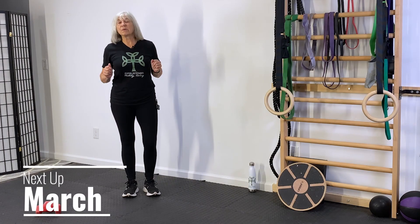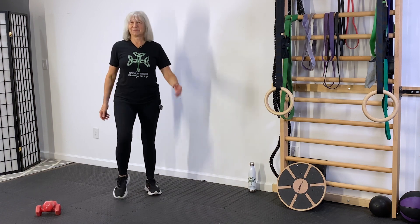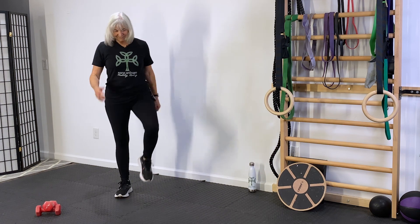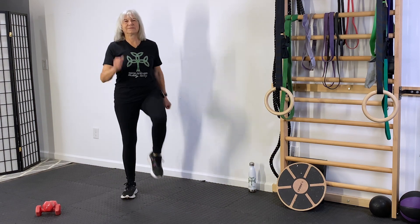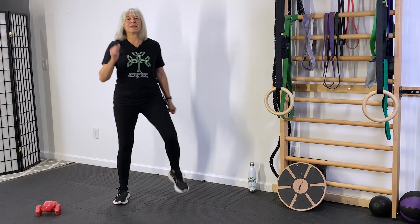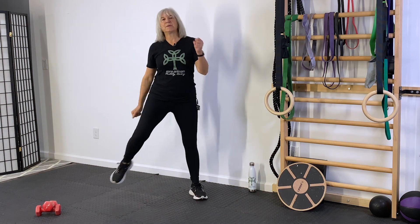For today's workout you're gonna need a set of dumbbells and your water bottle, and that's all you're gonna need. So grab those things and let's get going. As always we're gonna start with our warm-up — a little bit of marching. Get the knees a little higher. Step wide and narrow, get those hips warmed up a little bit.